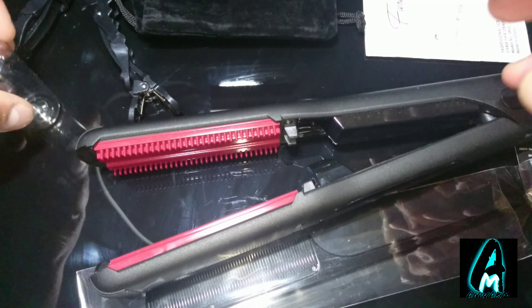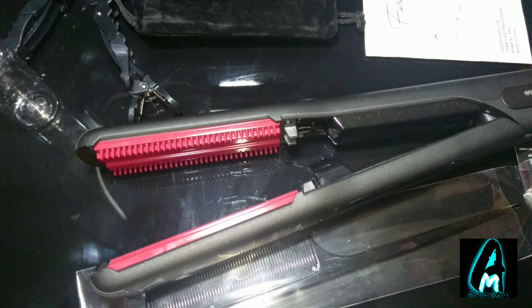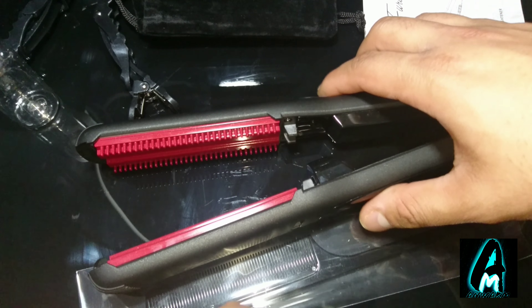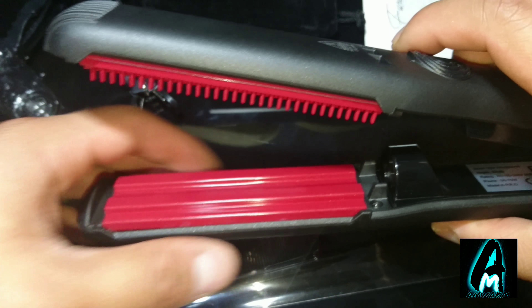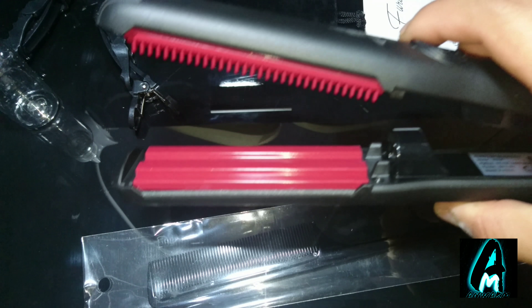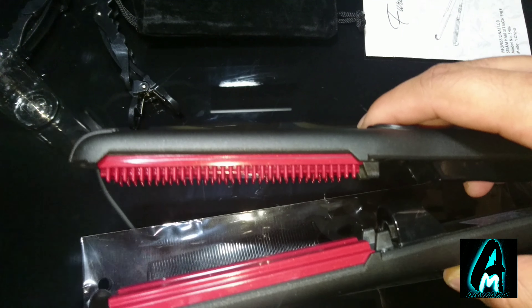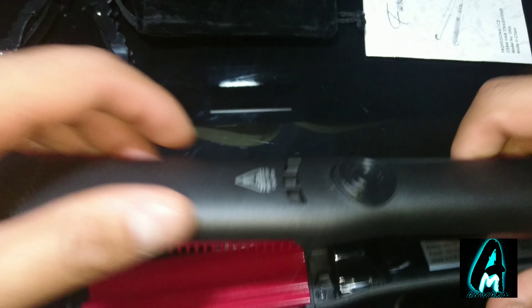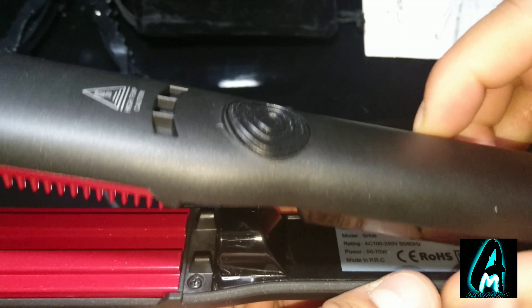This product has good features. The first is the steam technology, which makes your hair more moisturized and shinier when you use it. As you can see, one side has more of a hair comb-looking design, whereas the other side is a flat plate. This ensures your hair is straight — the comb side goes through your hair and straightens out any knots.